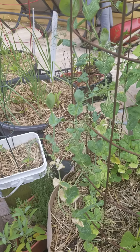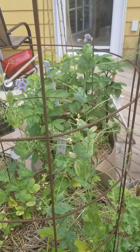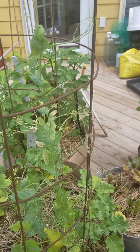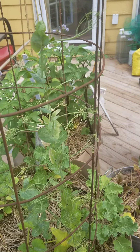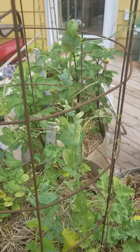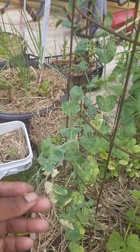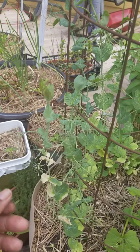Why I am getting ready to pull up these peas. These are magnolia sweet peas. I thought they were a shelling pea, but I'll just have to look them up to see what type of pea they would have been. I'm gonna get ready to pull them up for many reasons.